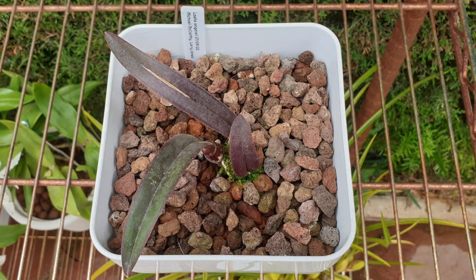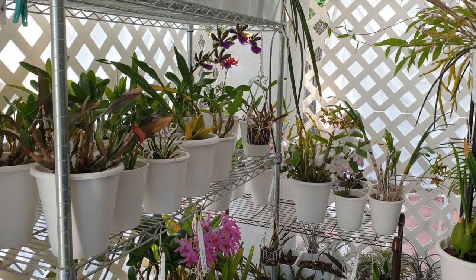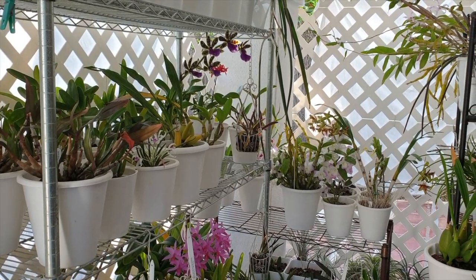Lava rock does not have wicking characteristics, so why do I use it in many semi-hydroponic setups in my collection, but not in all pots? And without wicking characteristics, why does it work in a semi-hydroponic setup, and are there any limitations?